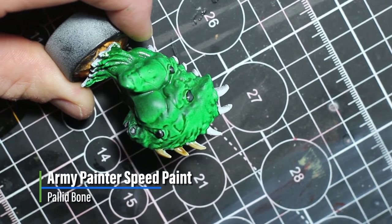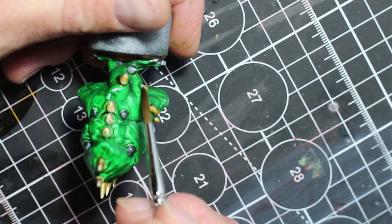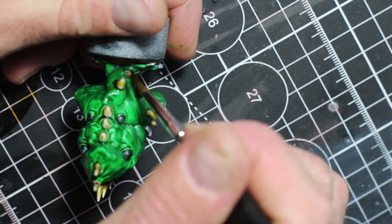Then we're going to use Pallid Bone all over the spines, the claws, and the teeth across all three models.